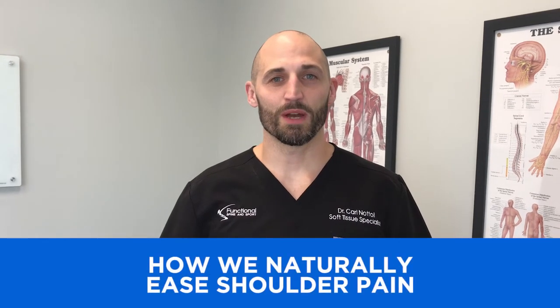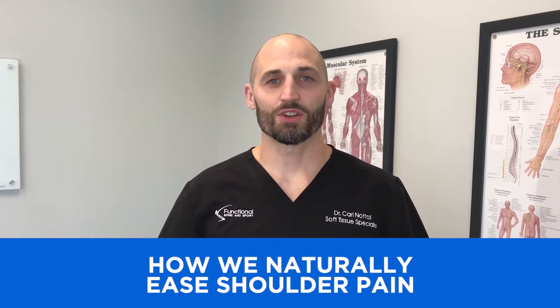Hi, I'm Dr. Natoli of Functional Spine and Sport. Today we're going to show you treatment of the infraspinatus muscle, which is one of four rotator cuff muscles. This is what sits on the backside of your shoulder and is very responsible for a lot of shoulder pain, rotator cuff tears, and even labrum tears.